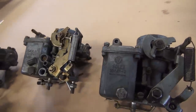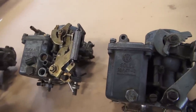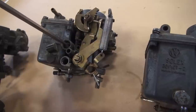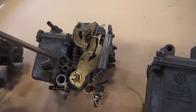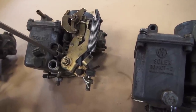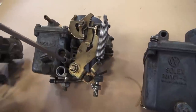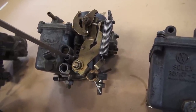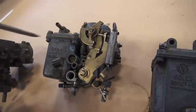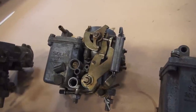Say I rebuilt this carb and I'm going to throw it on my 1970 or 1968 motor. Here's a tip I got from Rick Higgins from the Bug Me videos: screw the idle screw all the way in to bottom, then the mixture screw the same. Then back the mixture screw out 10 half-turns, and back the big idle screw out 5 half-turns. That puts it at a center default starting position.